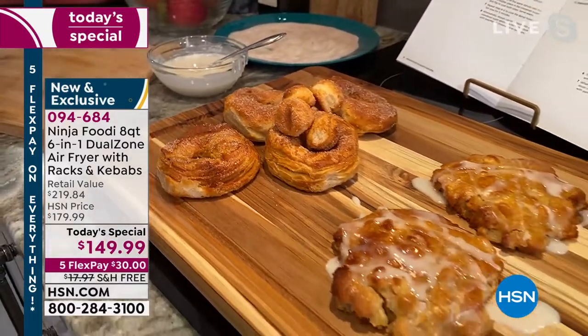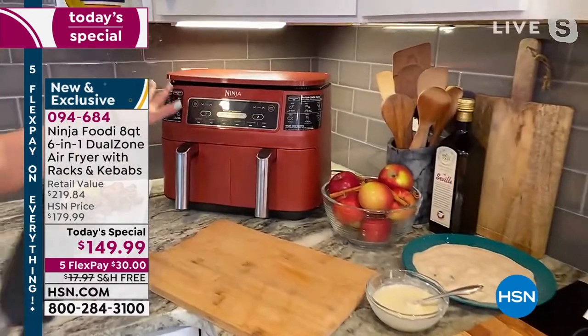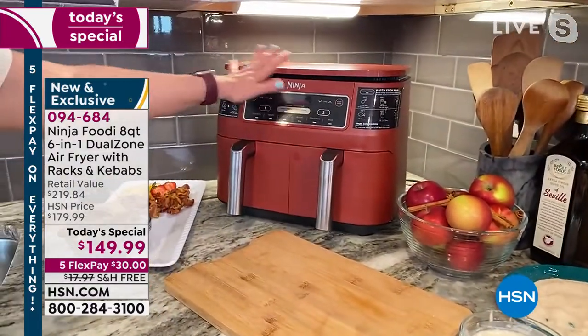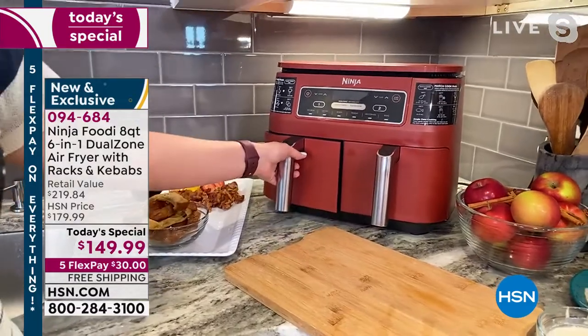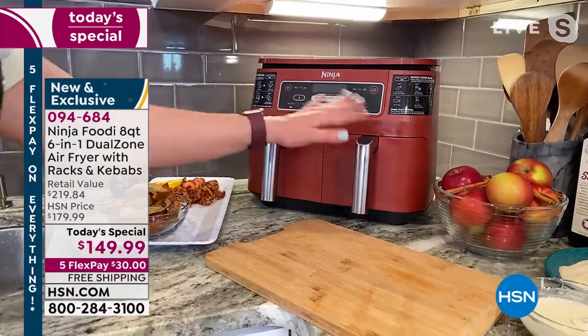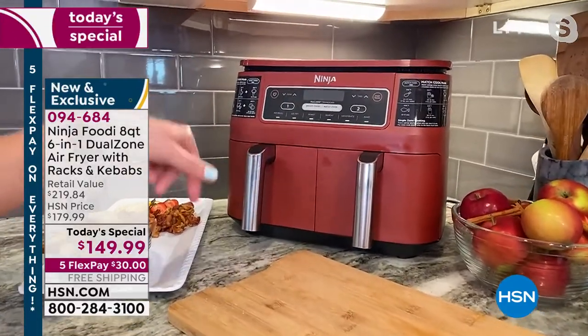It fits directly underneath my cabinets — not too big, not too small, the perfect size. If you just want to use one basket — say you're just heating up a sandwich — you can do that too. You don't have to use both sides, but I love that you have the capacity for both, especially for dinner.